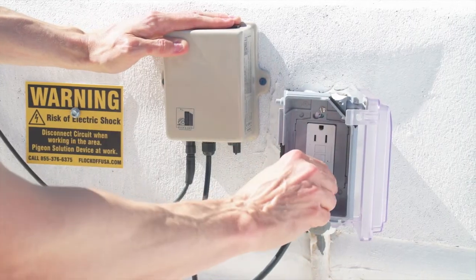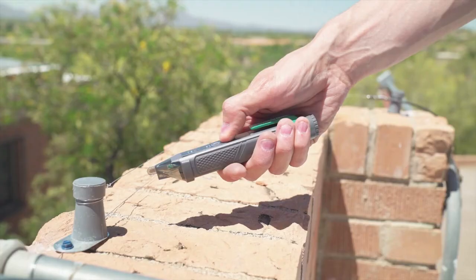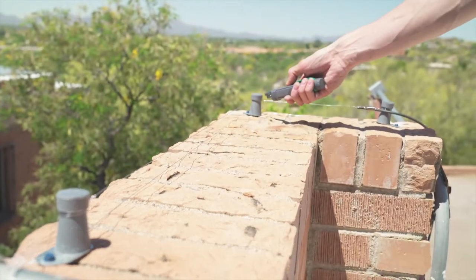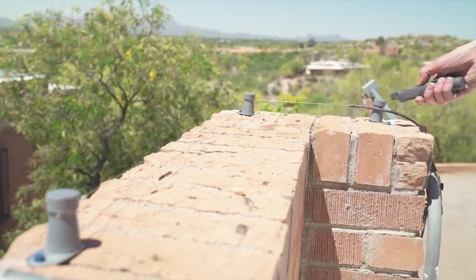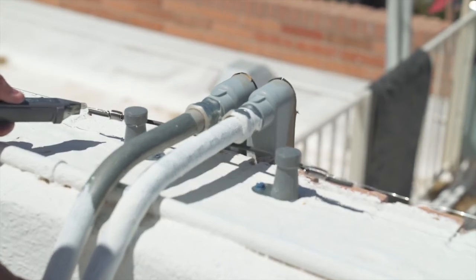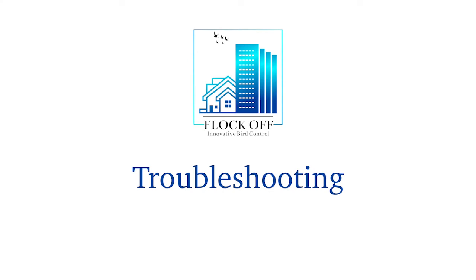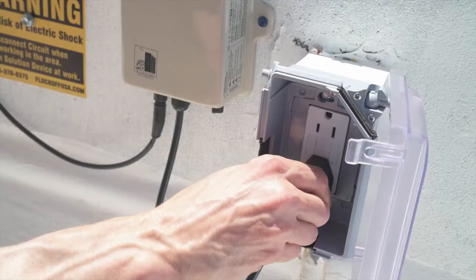Once the power supply is mounted and the insulated wire is installed, you can power on the system. Plug the system into an outlet. To test if the system is working, take your non-contact voltage tester and place it near the capacitor to make sure it is working.